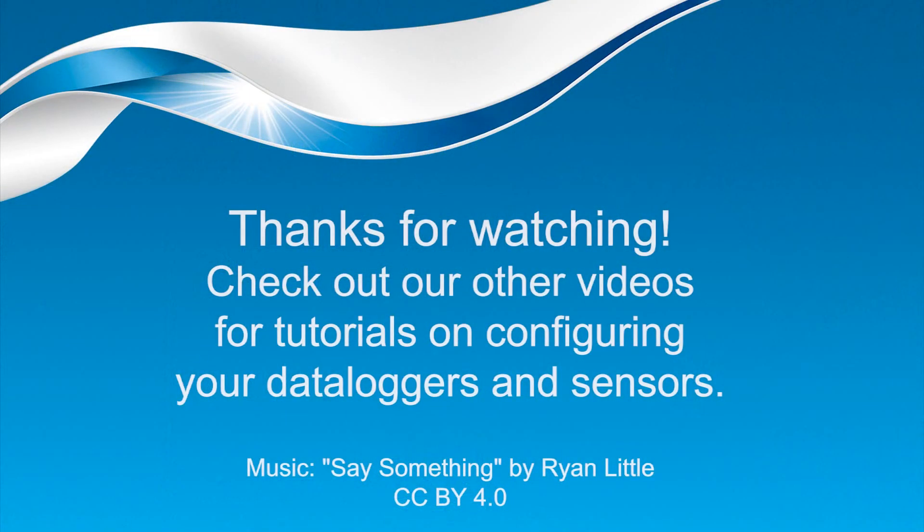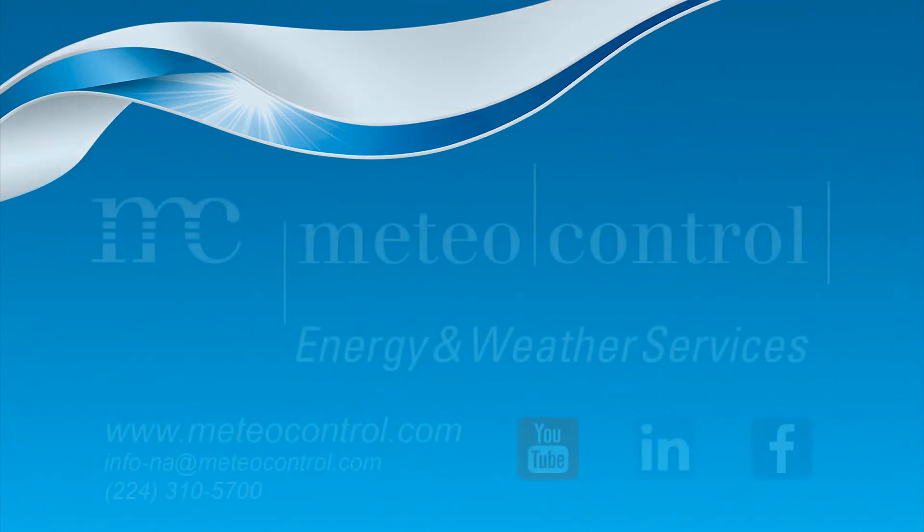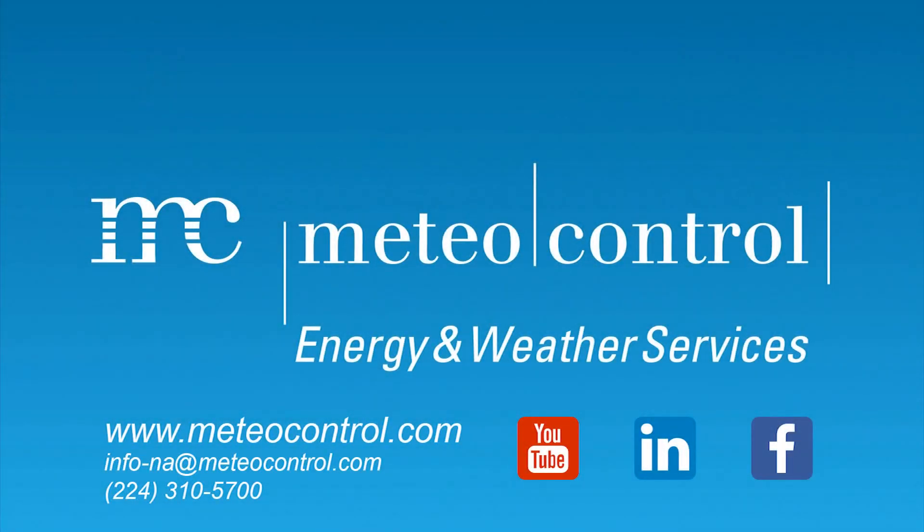For more detailed information, please contact our technical support engineers or visit our website. See you soon.